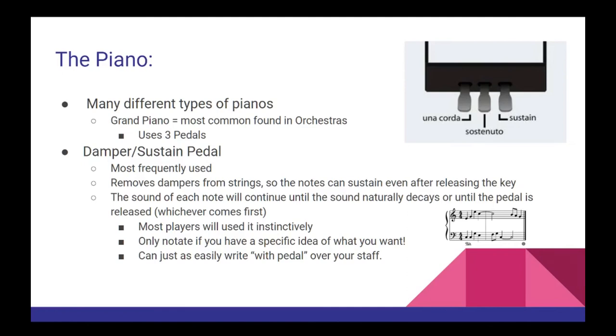Most piano players will use the damper pedal instinctively to help the music sound more smooth and fluid. As a composer, you don't really need to worry about notating it unless you have a very clear idea in mind for how you want it used. If you do, you can give specific instructions with pedal lines under your staves. If you don't have specific instructions but still want to make sure your performer uses this pedal extensively, you can always write 'with pedal' over the staff.